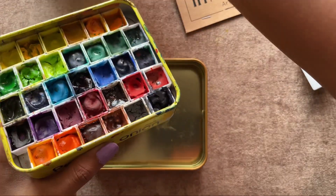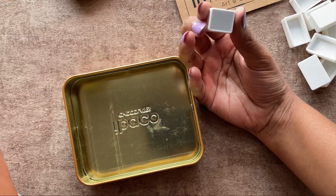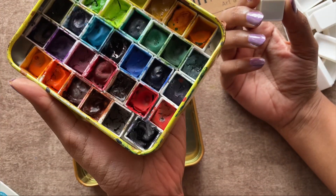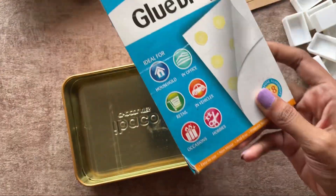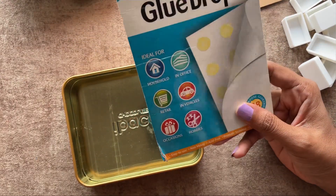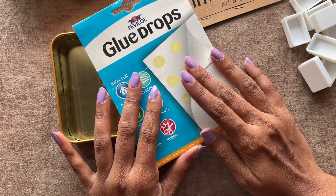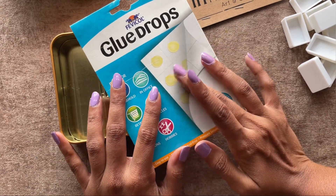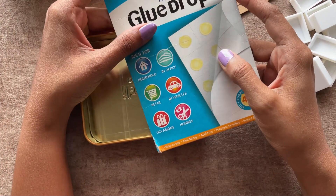For this palette, I've used double-sided tape and stuck it to the palette directly. Actually, this method has worked very well for me — not even a single pan has come off. I've had these glue drops with me for a very long time now, so I thought of giving them a try. I think these will work better than double-sided tape and will make the process a little easier.